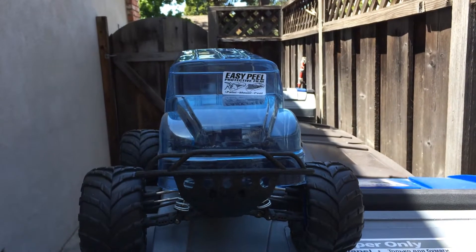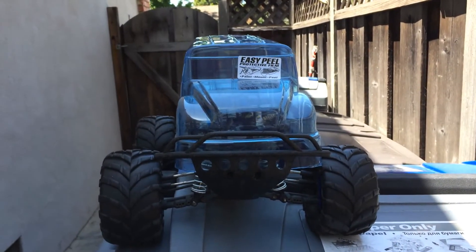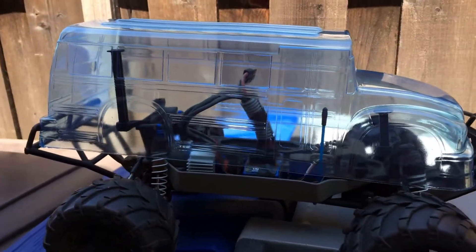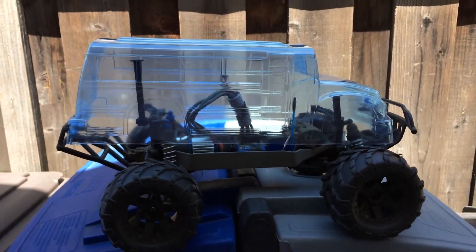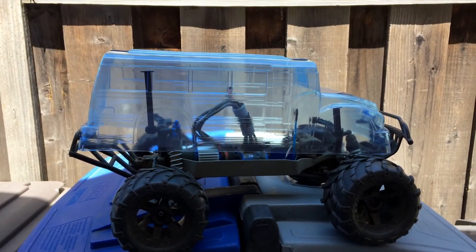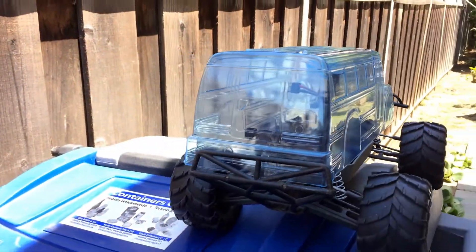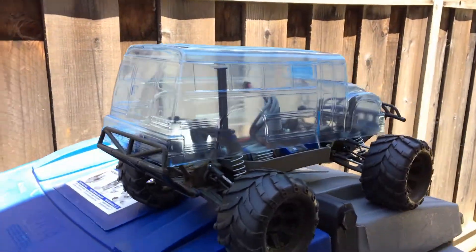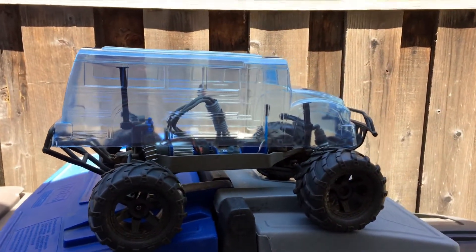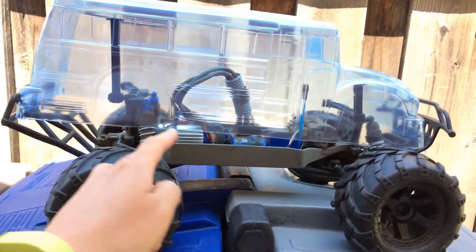Welcome to another episode of Racing to Learn. Today we're looking at the test fitment for the monster truck school bus. It was a little bit too long — or rather the body was too short — for the Slash 2-wheel drive monster truck conversion. Here it is fitted to a Stampede 4x4; it fits within the Slash 4x4 bumpers, and the wheel wells fit very nicely, matching up almost perfectly to the wheels.